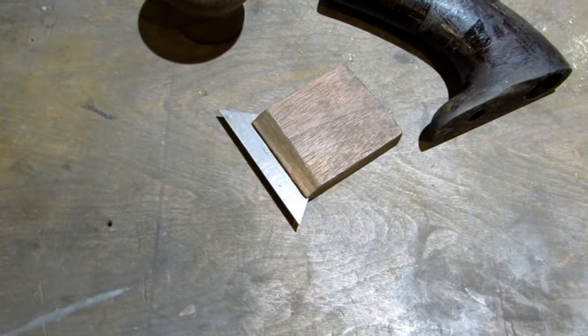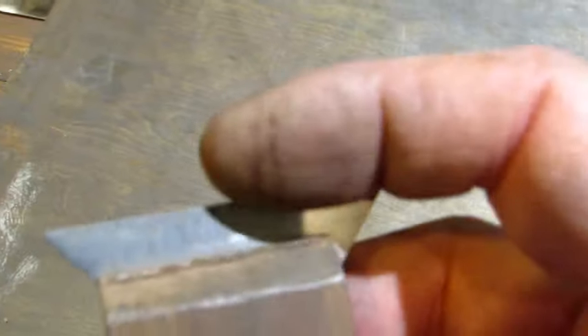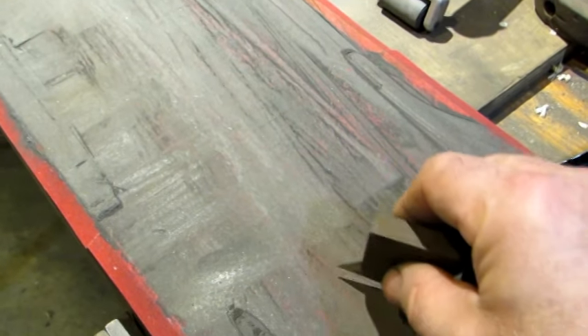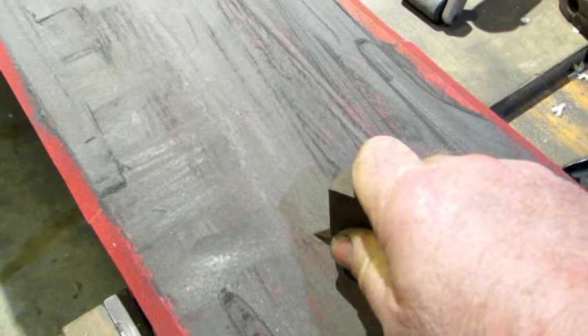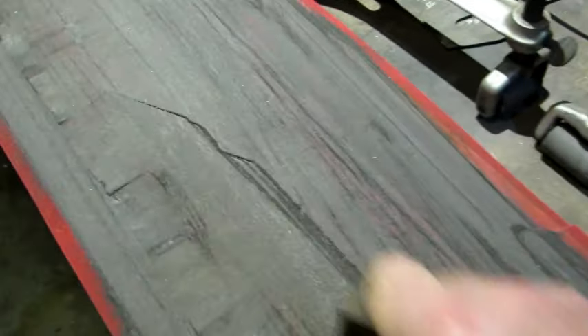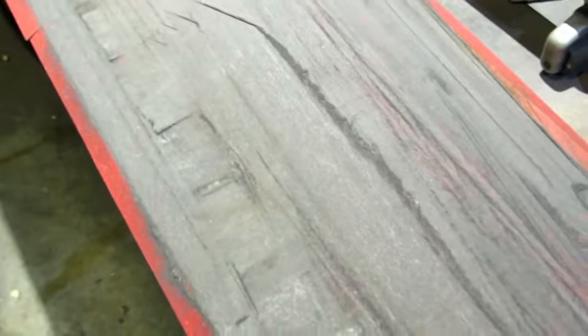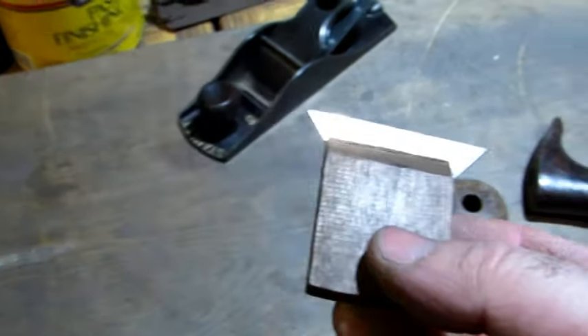The way you make the razor knife work as a scraper is you've got to get a burr on the edge. The way I get my burr is I come over to my sandpaper — place it at an angle, 90 degrees flat to the surface, cant it to one side, make a few passes. That's usually good enough. Once you've got a burr on the edge you're ready to scrape. When the burr wears off you can tell when it's not scraping well and you just do it again.